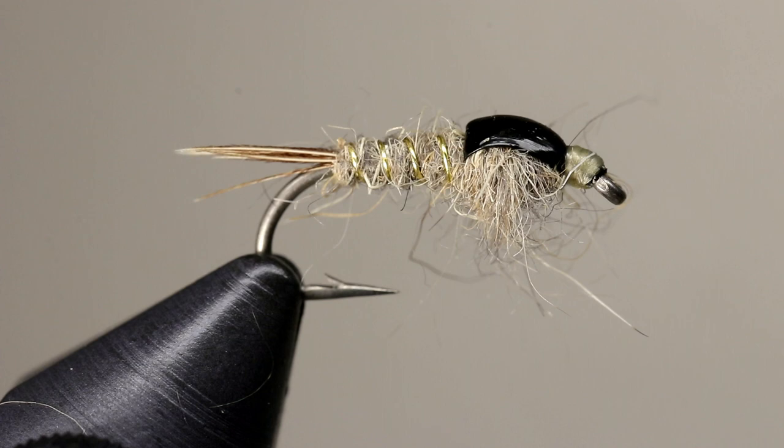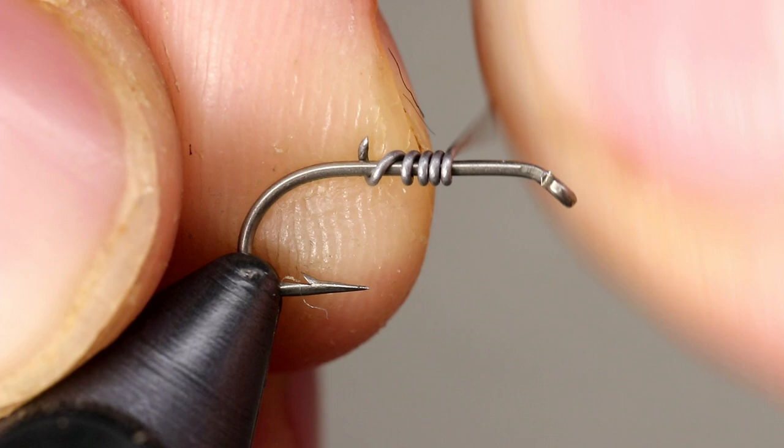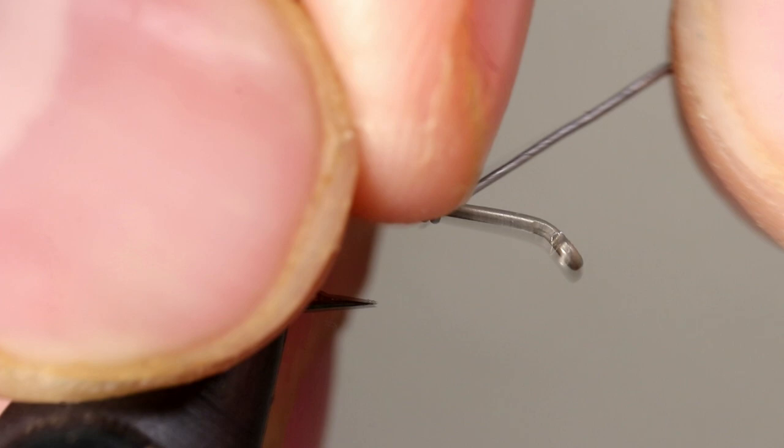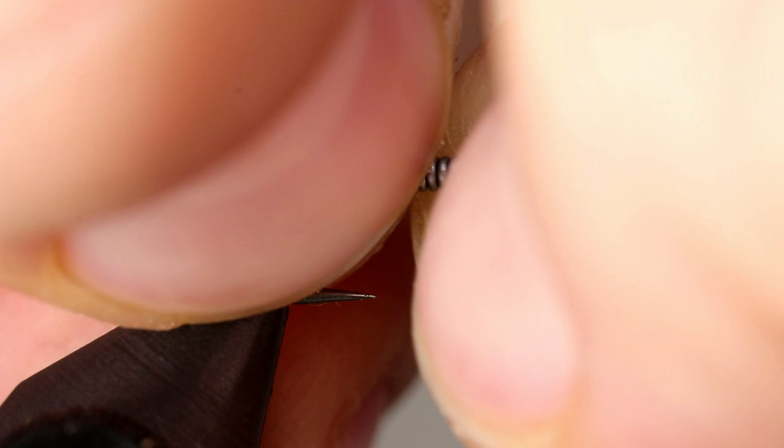I like to add a little weight to this fly by adding some lead wire. If you decide to use lead as well, place it behind the hook and hold it in place with your finger, then make several wraps forward. Once you have enough wire, you can cut or break it off. You can add as much or as little as you like, though I try to keep it less than half the shank so that the proportions of the fly look natural. Use both hands to bend the tips down and to eliminate any gaps in the wire.